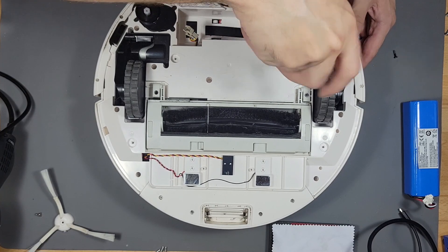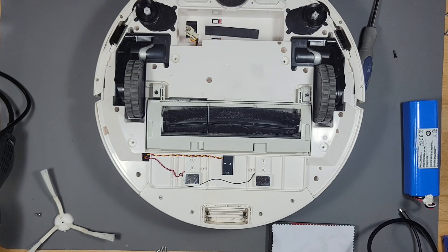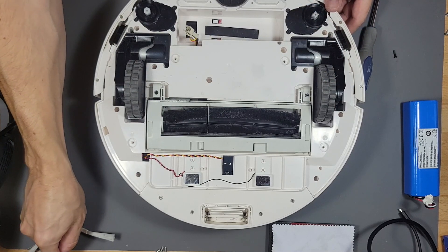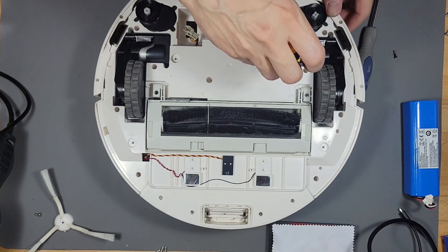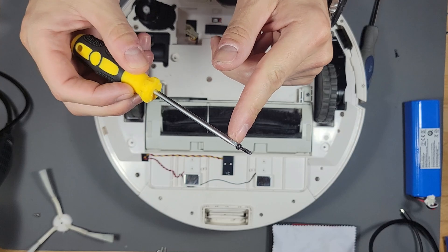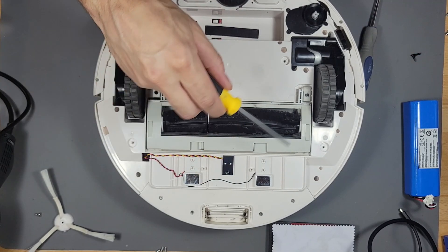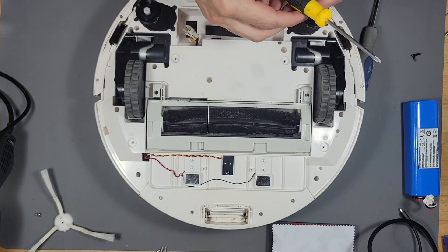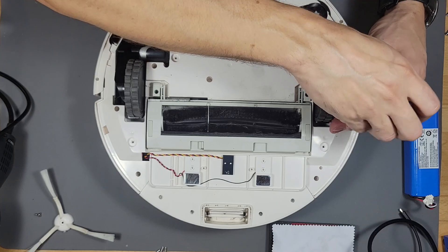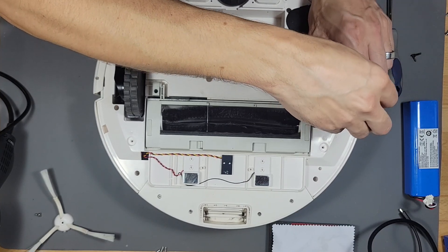I need a small screwdriver and I'm going to magnetize it. If you rub the tip of your screwdriver on a magnet rock it magnetizes the screwdriver — I have a magnetic rock on my desk and I just swipe it on that for a couple seconds, which is pretty cool.